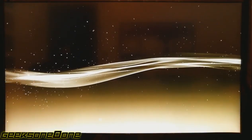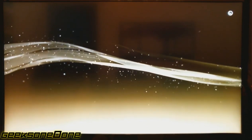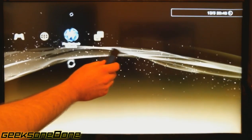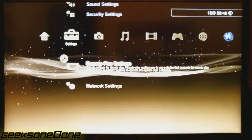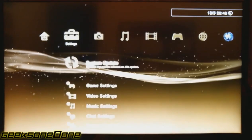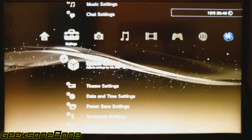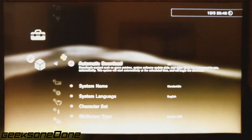Okay, so we've booted up our PlayStation 3 and the first thing you need to do — important — don't insert the USB dongle yet. The first thing you want to check is your firmware version. You need to be below 3.55 or exactly on 3.55 to be able to do this.